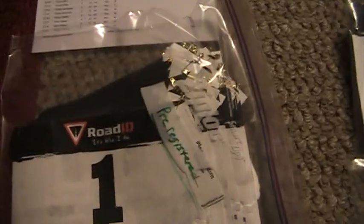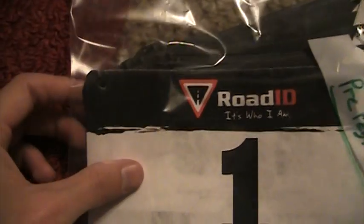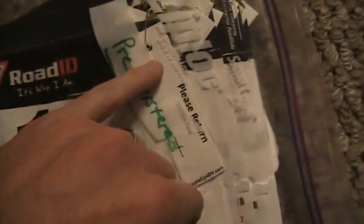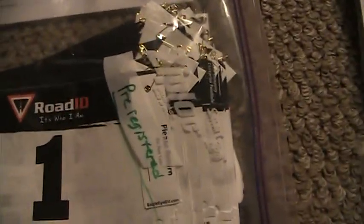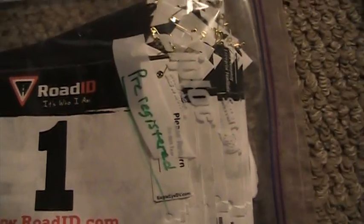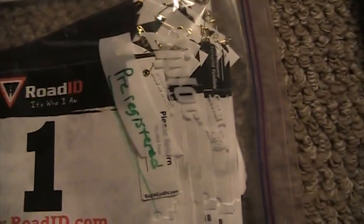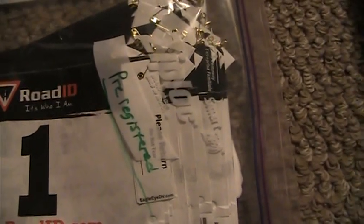Here are the bibs, 1 through 71, for those who have pre-registered. I use a safety pin through the hole that's already in the bib and attach the shoe tags with that. There are two tags per bib, which is something I sometimes have to explain when people ask why I use two shoe tags.